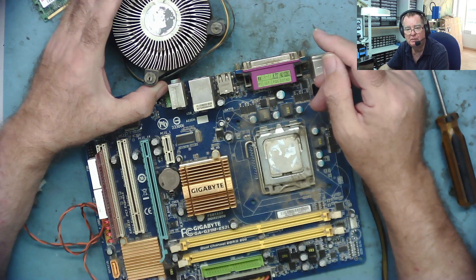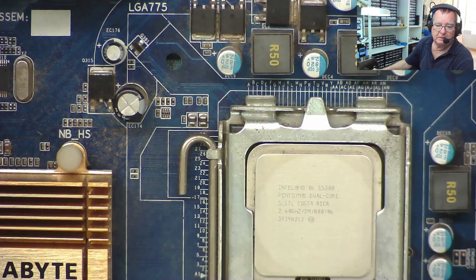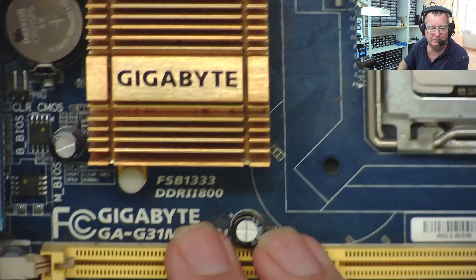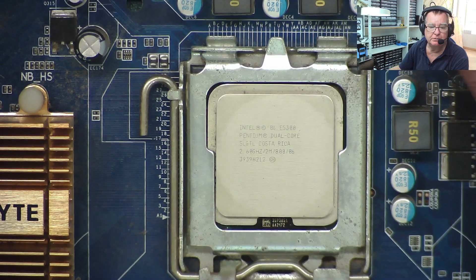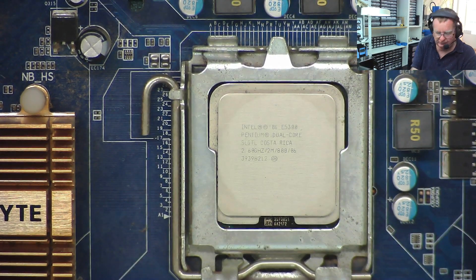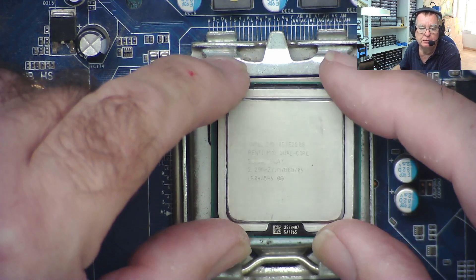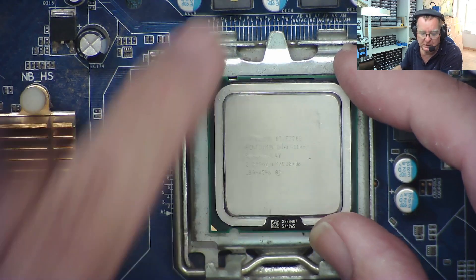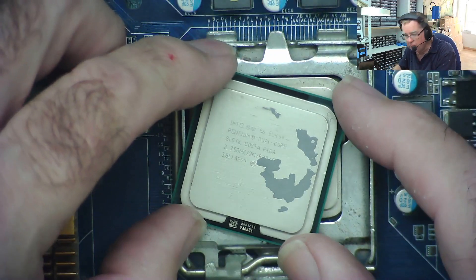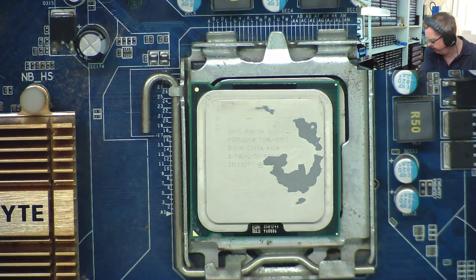I'm sure this is a Socket 775, so I've got quite a few processors at work for this. Let's eliminate the possibility of a faulty processor. I'm sure this was a Socket 775. I've seen these motherboards quite regularly - the G31 ES2L. In fact, I'm sure I've even got a working board the same as this. It's a Pentium Dual Core 2.6 GHz. I've got quite a few 775 CPUs here - I've got some dual cores. This one's a Dual Core E2200, and another Pentium Dual Core E5400 at 2.7 - probably slightly faster. Let's have a quick look to see if either of these CPUs are compatible with our board.